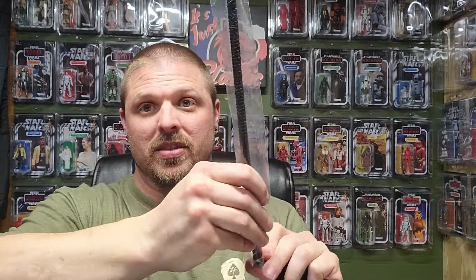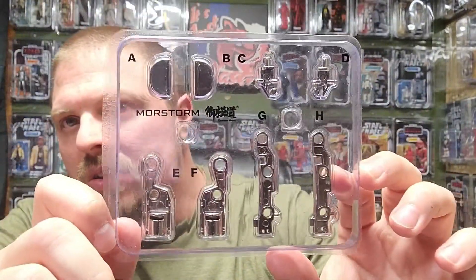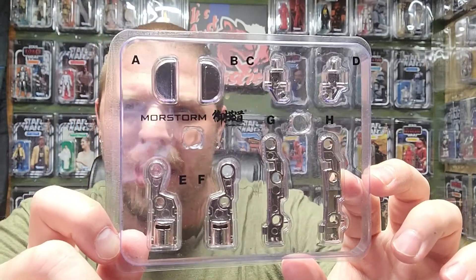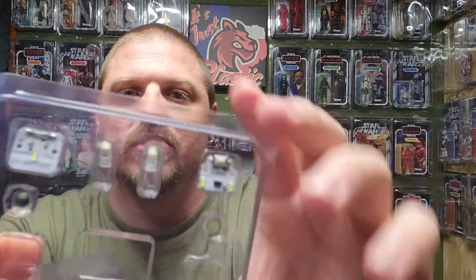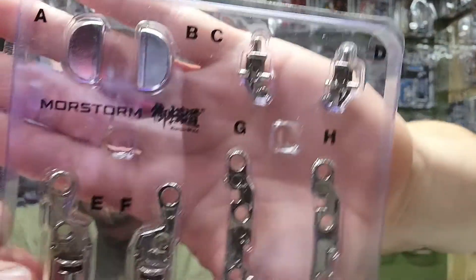There are about 10 to 11 bags of parts. You get some batteries, a 12-inch stand, super glue — I didn't think this needed super glue — stickers for the stand, and product information. Here are the luxury edition parts: metal pieces that replace plastic ones, plus the light-up feature parts.